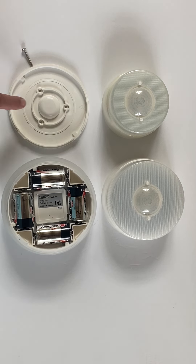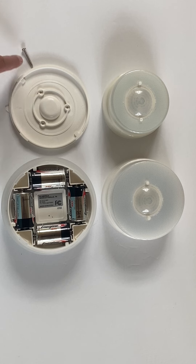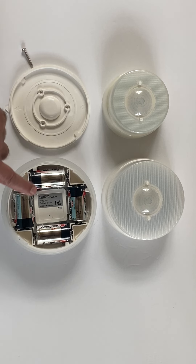They're super easy to install. You just mount the back plate with the screws in the package, insert your batteries, and you're all ready.